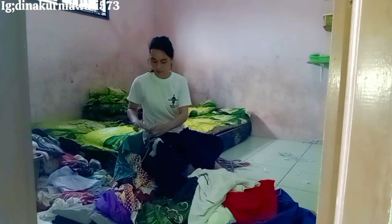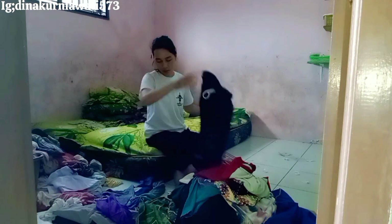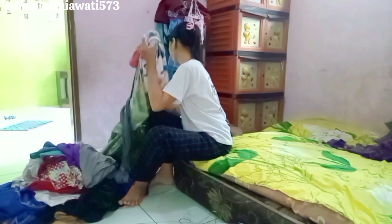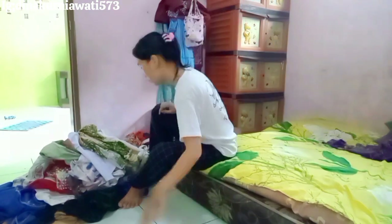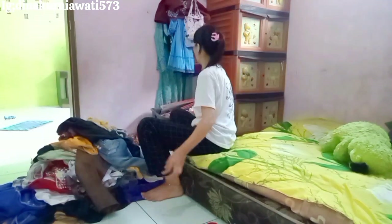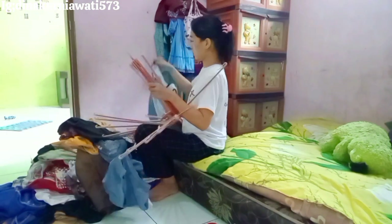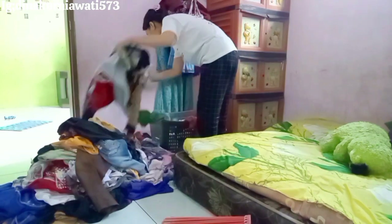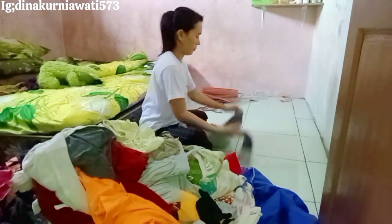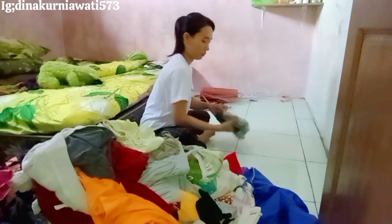Lanjut, setelah bersihin tempat kerja, di sini aku mau bersihin kamar depan. Ini kamarnya berantakan banget karena banyak cucian yang belum dilipat. Ngelipatin baju ini butuh mood yang luar biasa, butuh ketenangan dan keinginan yang tinggi. Jujur bagian lipat-lipat baju ini paling mager dan paling males — kadang tumpukannya sampai tinggi banget sampai anak dan pak suami ngedumel kalau mau cari baju.